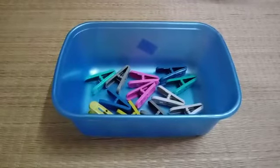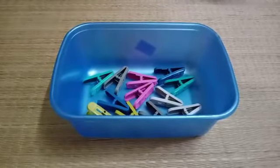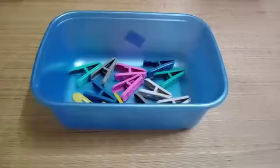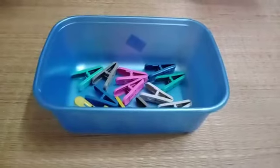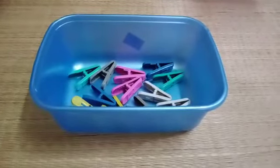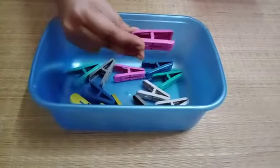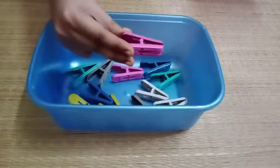Okay children, let's start the activity. I will show you how to hold the peg. See, this is how you are going to hold the peg.